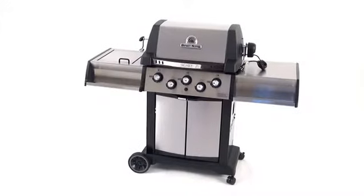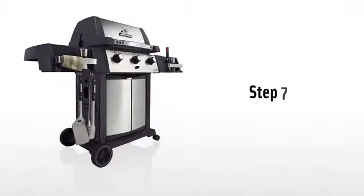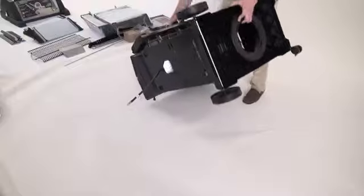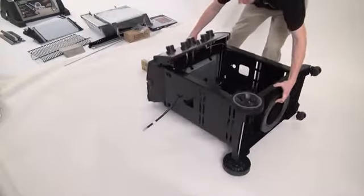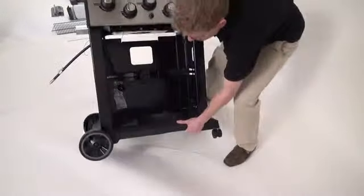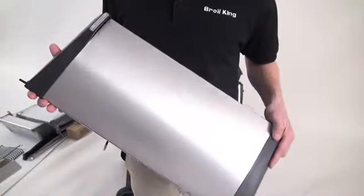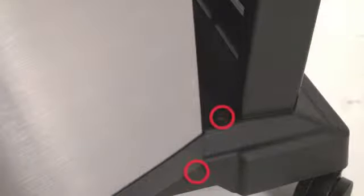The large wheel should always end up on the left side of the barbecue when it's upright. Step seven. Stand the barbecue upright by laying the upside-down barbecue onto its back, then standing it up from there. Avoid tipping the barbecue forward onto its control panel. Remove the protective coating from the stainless steel doors before installing them. Install the doors by inserting the upper pin into the front brace, then the lower pin into the bottom of the barbecue.